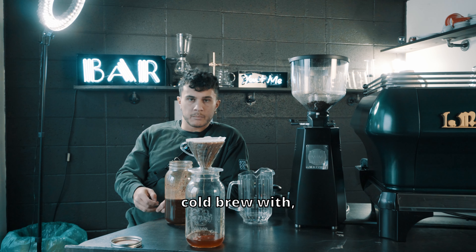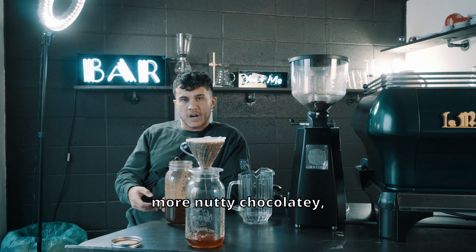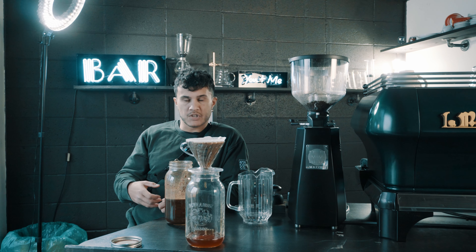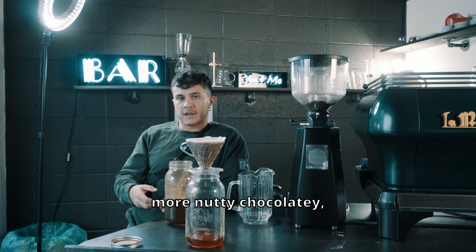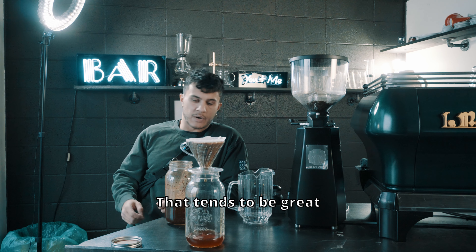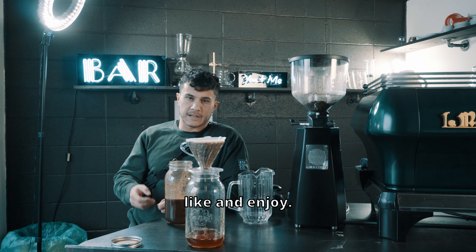One final note — when choosing a coffee to make cold brew with, I'd suggest something that's a bit more nutty and chocolatey. Fruity, bright coffees don't tend to do well in this application. Something more nutty, chocolatey, maybe more on the medium side of a roast profile tends to be great for making cold brew at home. But experiment with different coffees, see what you like, and enjoy.